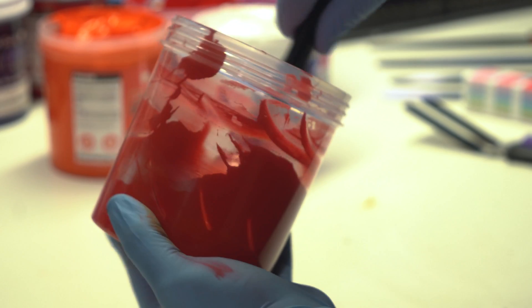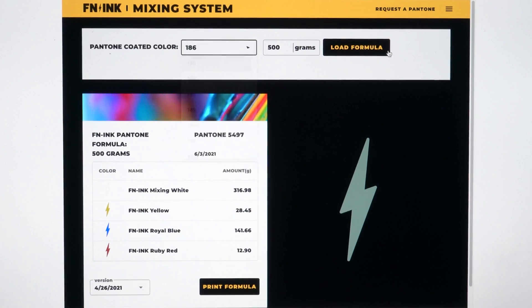How many times have you looked at the inks on your shelves and thought, I need an ink that's a different shade than what I have? Well, you have two options: you can eyeball it, or you can use an ink mixing system.